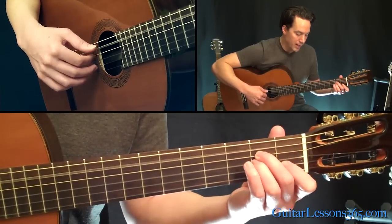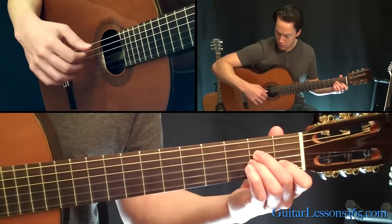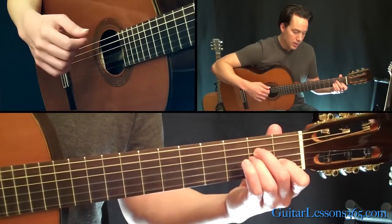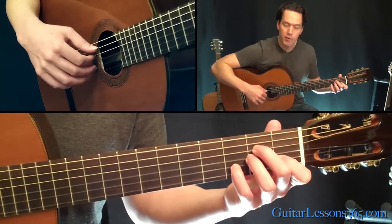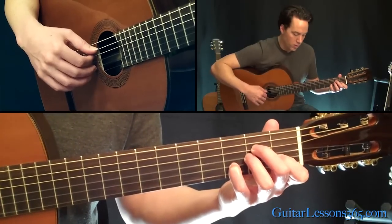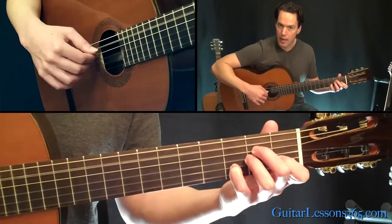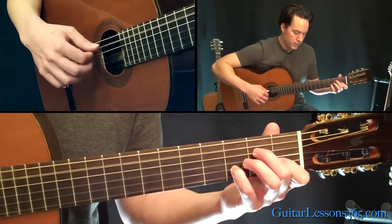Then we're going to do this pattern: go back to the A, hold an A minor chord, that same three-note picking pattern — open A, D, over to the B — and that's with your first finger down on it. Then do it again but holding the third fret on the B string, and then pick open A to the D.